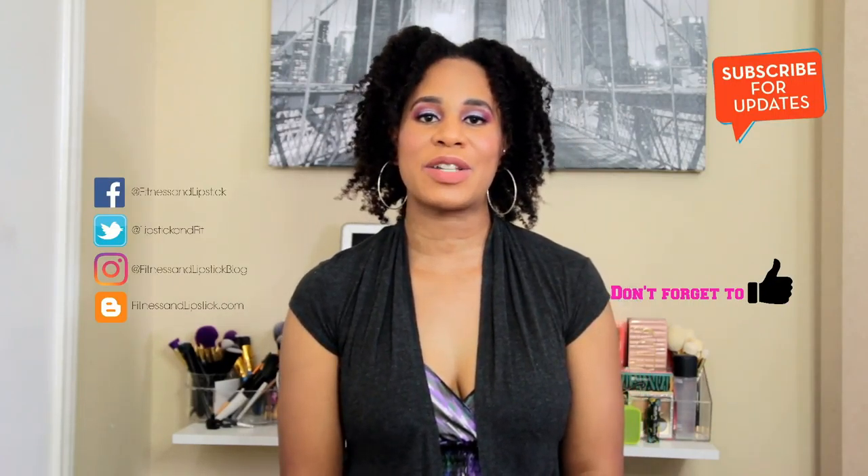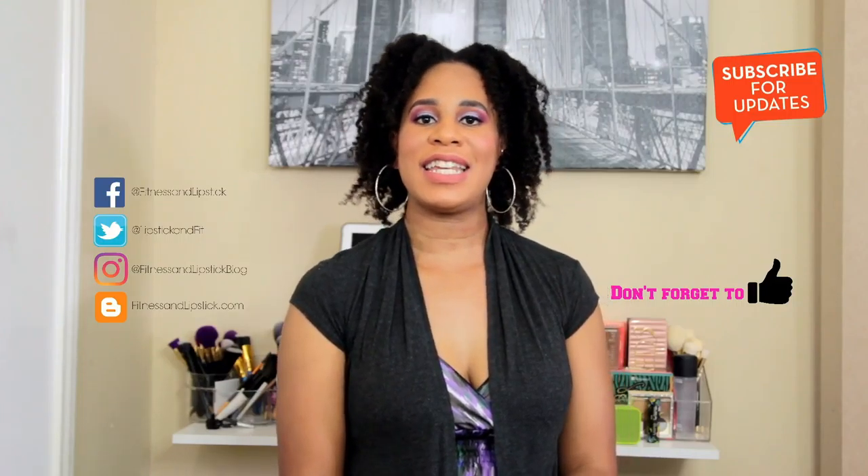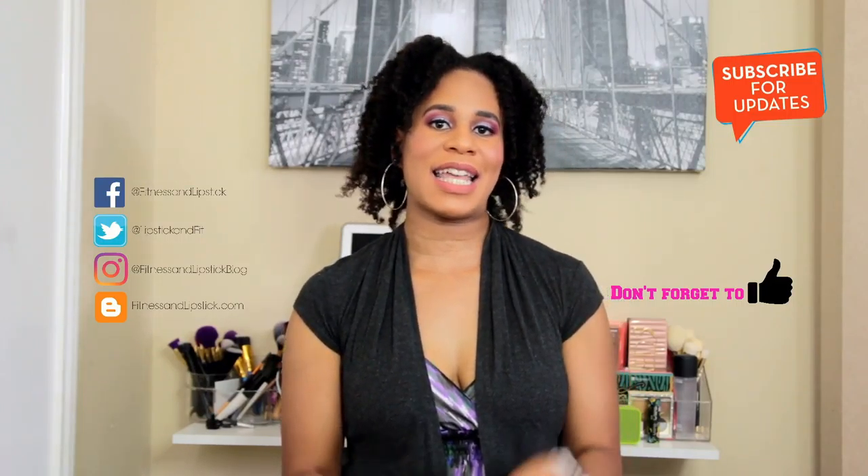Don't forget to like this video and subscribe so you can see future fitness and beauty related videos. I'll see you guys next time.